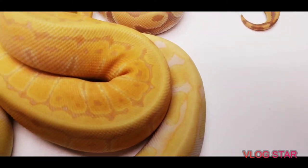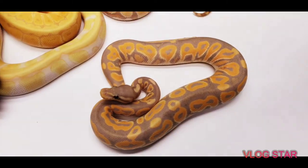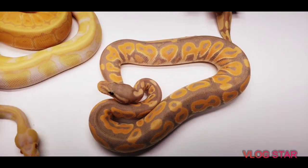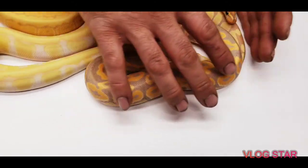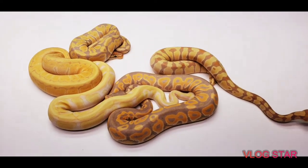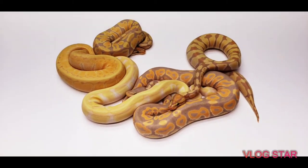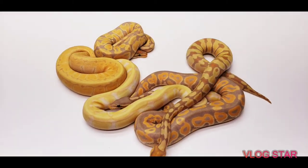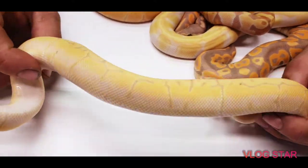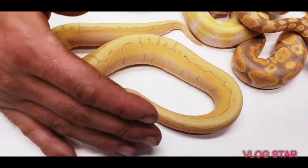And then this is the coral glow cinnamon lesser. The banana groups are wondrous. And then this one is a banana pinstripe woma — see the high whites and the pinstripe in there. So that's a banana pinstripe woma.